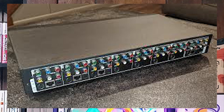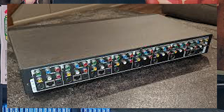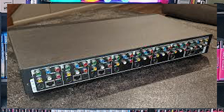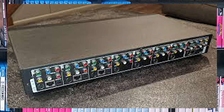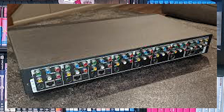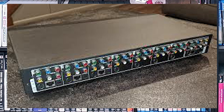Overall the Pelican Pro System Selector is a great choice for anyone who wants to enjoy their collection of classic video games without the hassle of swapping out systems — a great device that allows players to switch systems on the fly and enjoy all their favorite games without interruption.